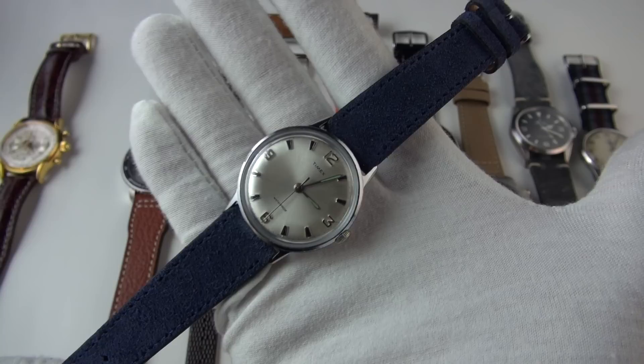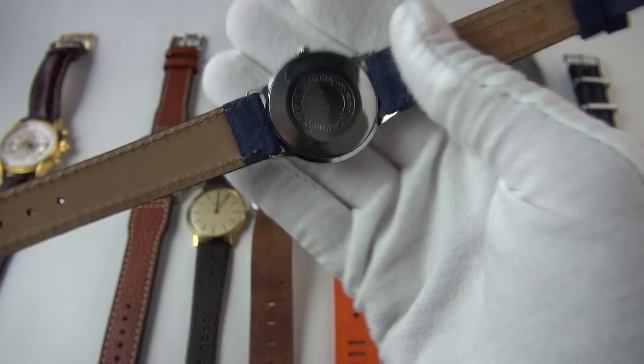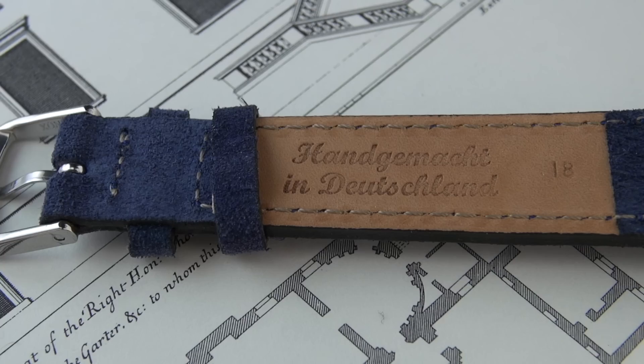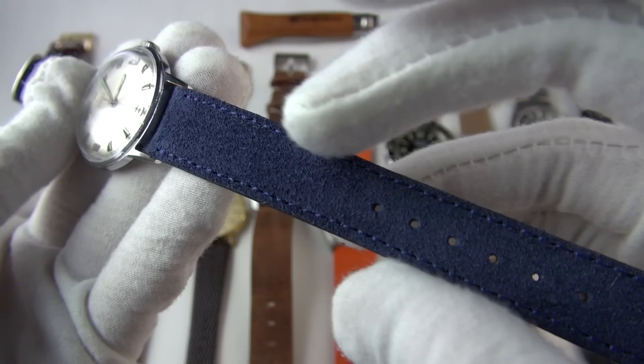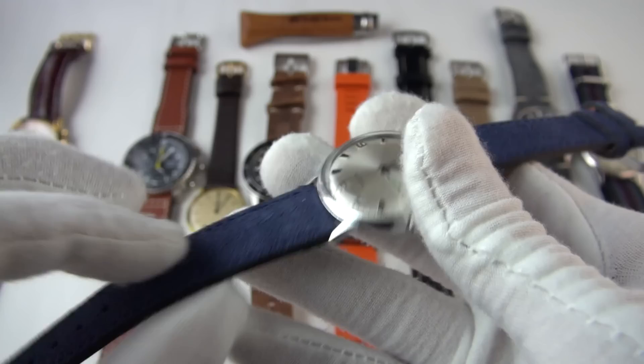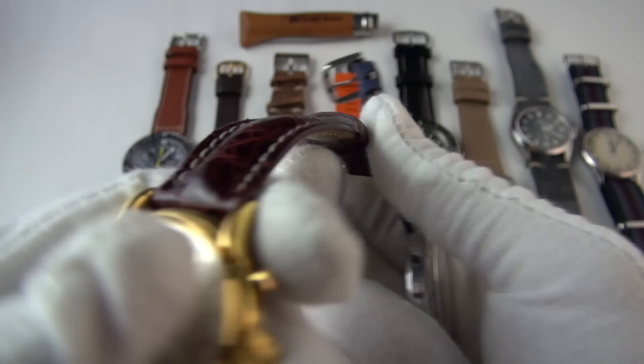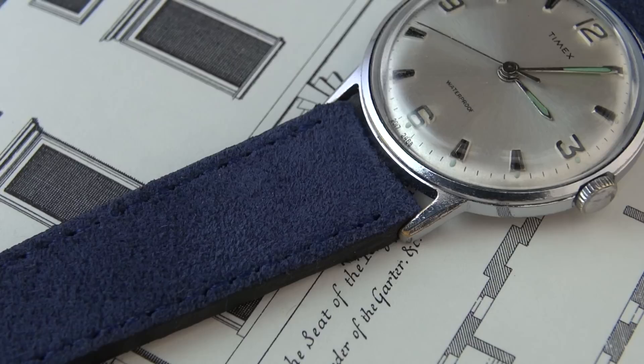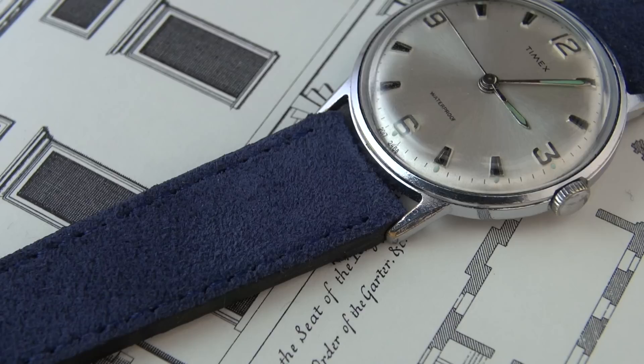Next is my darling little Timex Marlin — a classic sixties piece made in the United Kingdom — and it's on a Fluko, handmade in Germany. This one is 18 millimeter to fit the Timex. I went for blue — it's a dark blue with royal blue stitching, 2.7 millimeters thick, and padded in the center. These really are one of the most comfortable straps I've ever had, and I love the new colors they offer.